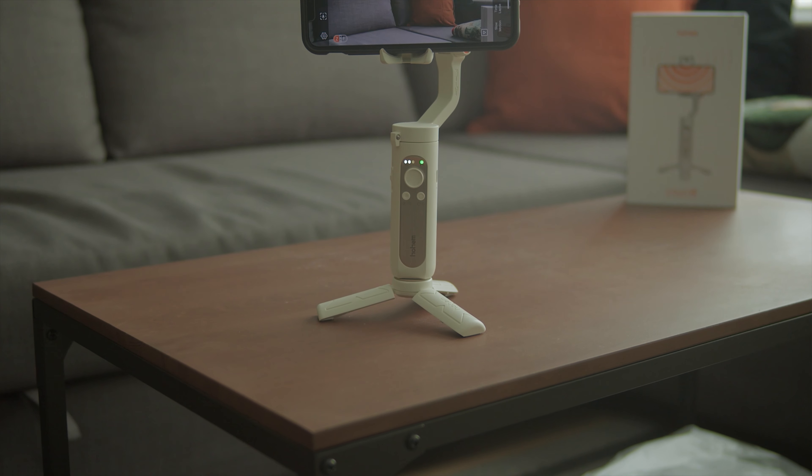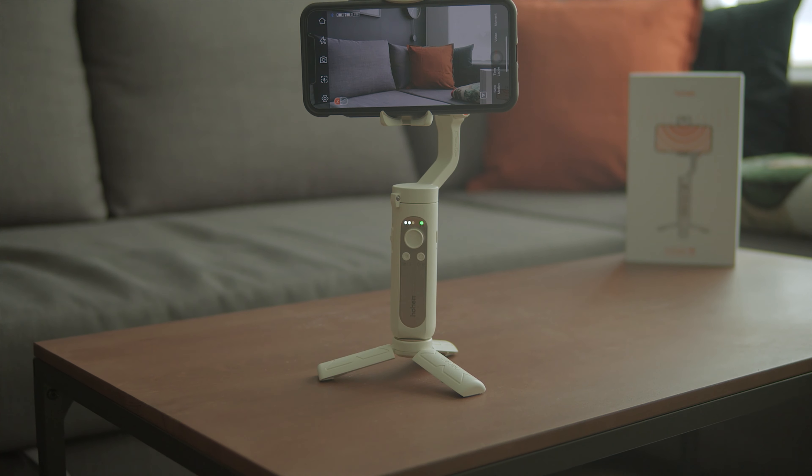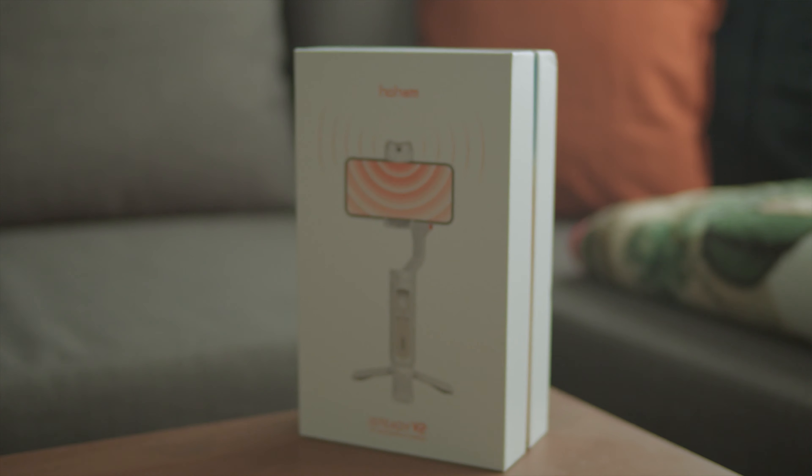The main thing I hope Hohem includes in their next gimbal is a trigger at the front for users to switch between modes without having to go into the app — especially since the new no-app-required AI tracking makes app-dependency feel conflicting. Overall, I'm very convinced the iSteady V2 will be an amazing tool for content creators on TikTok and live streaming platforms. This is my first time reviewing a Hohem product and I think they are doing a really good job.